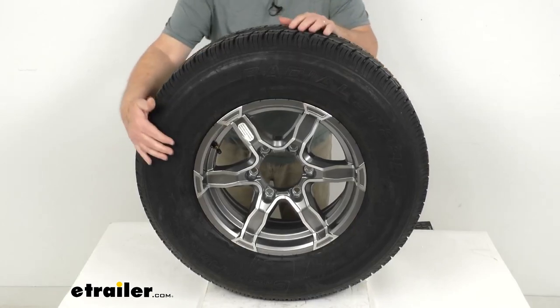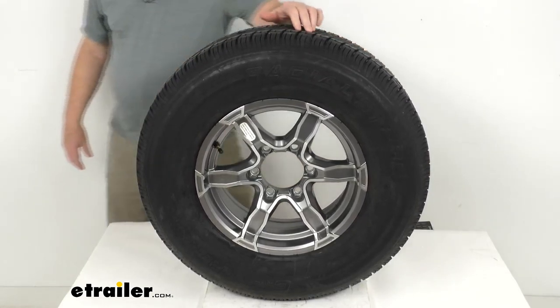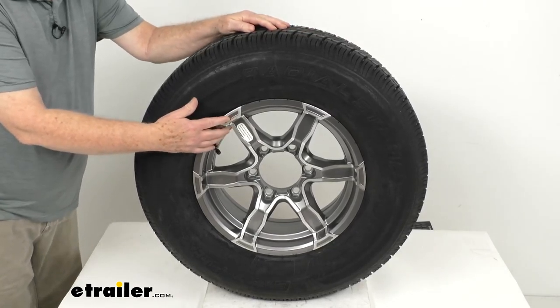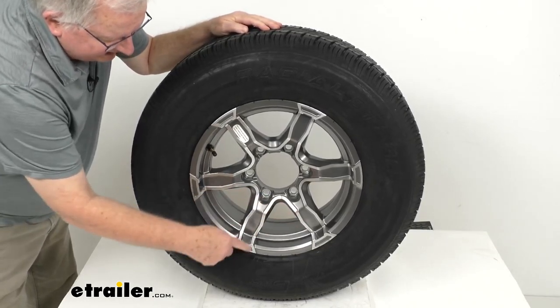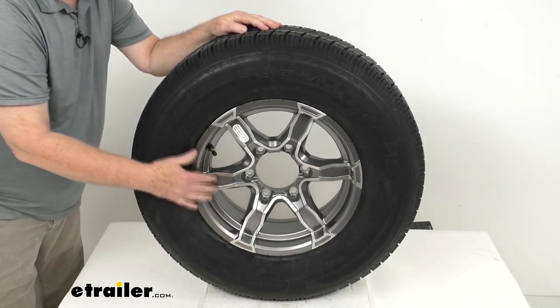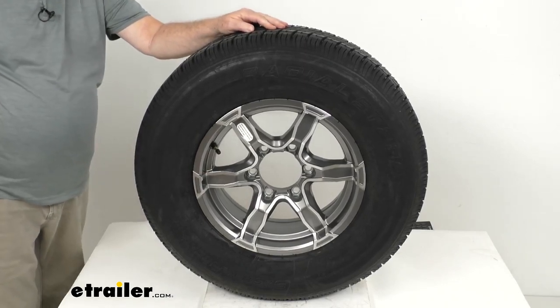We'll start with the wheel. It's an aluminum wheel, which is very durable, lightweight, and rustproof. This is the Liger series, which you can see is a six-spoke design in the gray color. It has a machine face you can see on the spokes and also on the lip. They use a nice automotive-grade clear coat finish on the front, which will help protect the wheel from scuffs and scratches.